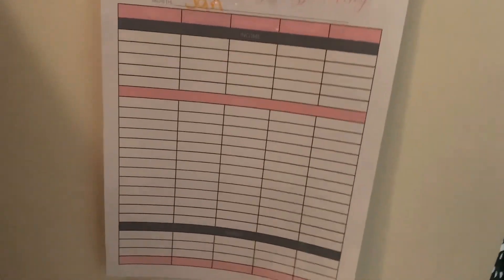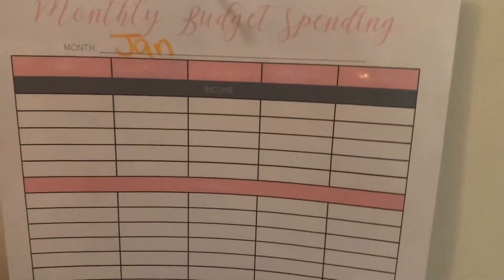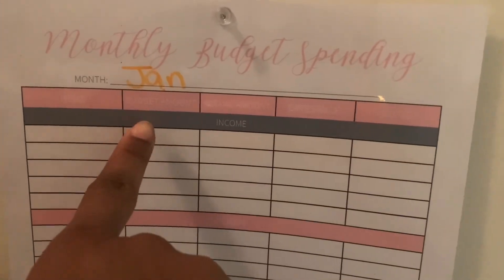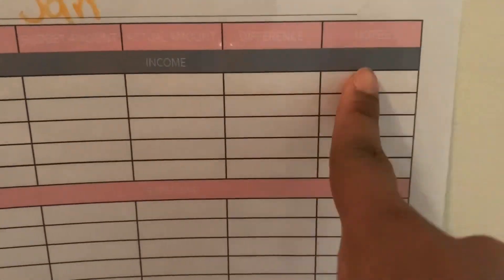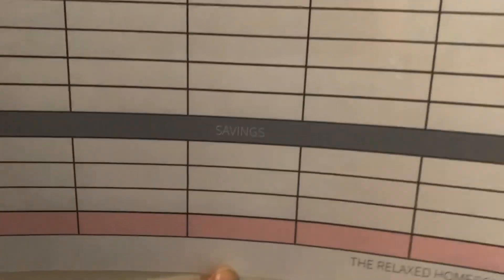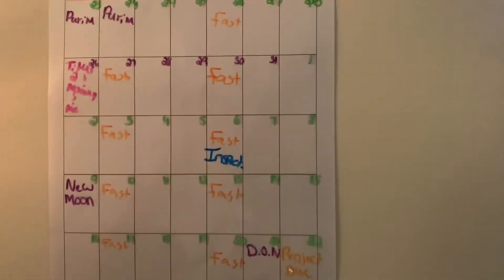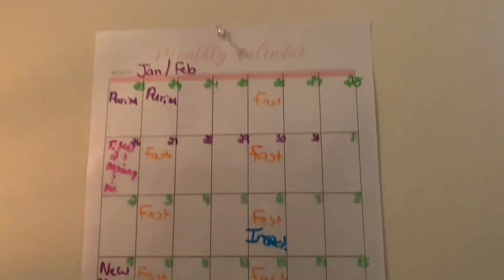First, starting with my monthly budget spending, which I haven't started on yet but I am going to get to that. The monthly budget spending — you can put what the item is, the budget amount, the actual amount, the difference, and then little notes. You also have space for your income, expenses, and then our favorite part: savings.